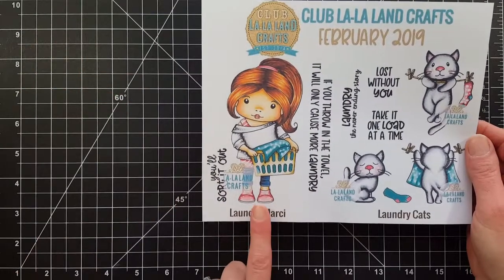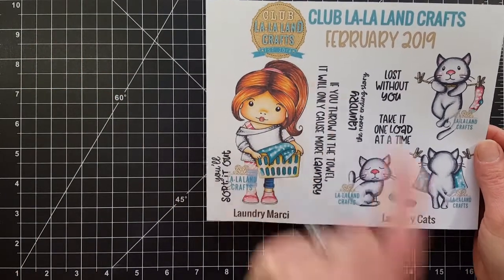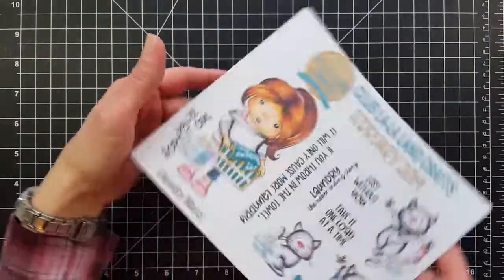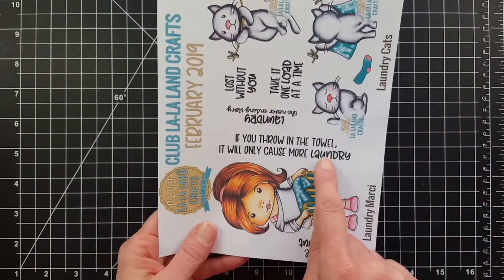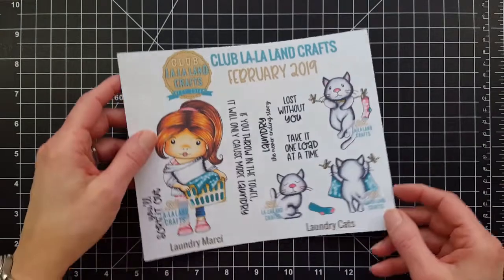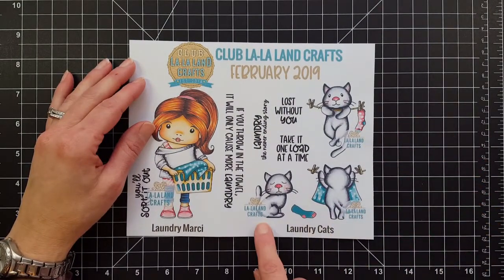First up we have Laundry Marcy here — how cute is she with her little laundry basket and her ponytail! You get two sentiments: 'You'll sort it out' and 'If you throw in the towel it will only cause more laundry.' You also receive a Laundry Cat stamp set and you get three different kitties in this set.